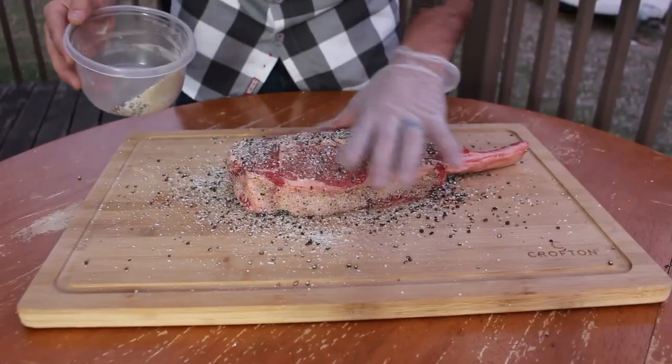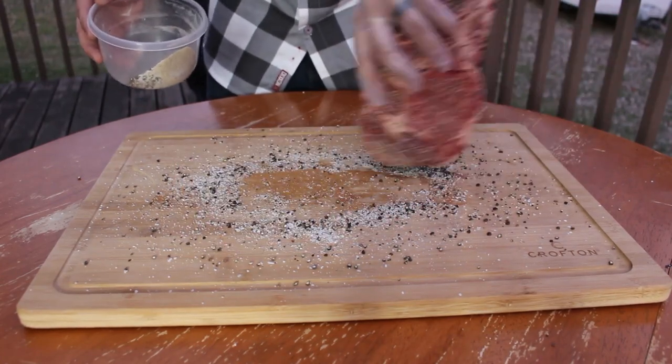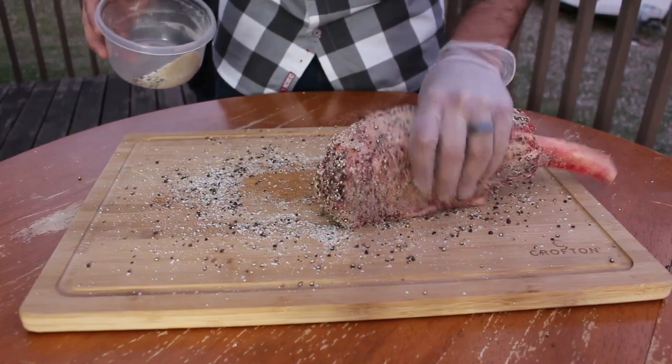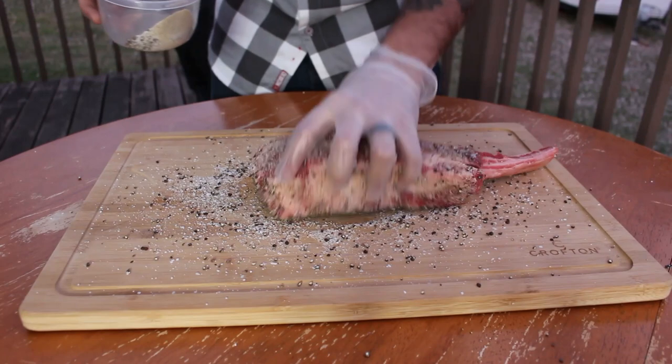You don't really need to do any trimming to it. It's pretty much ready to go right as your butcher prepares it. You just call him up and say, 'Hey, I need a tomahawk steak.' He's like, 'I got you fam.' Go pick it up and it's good to go.